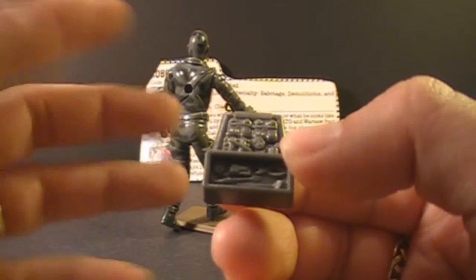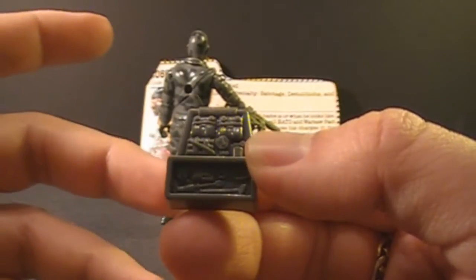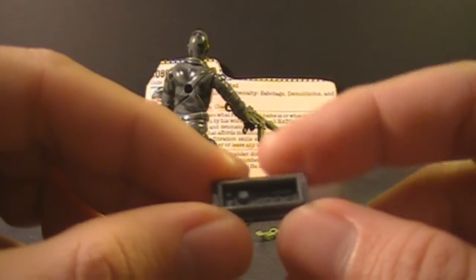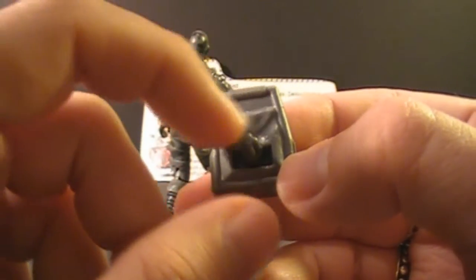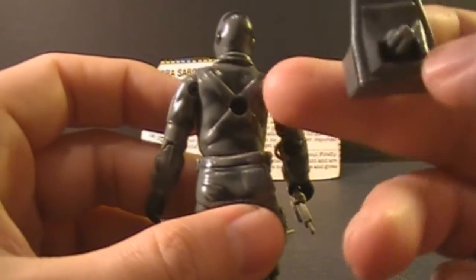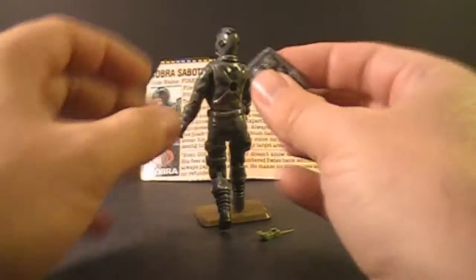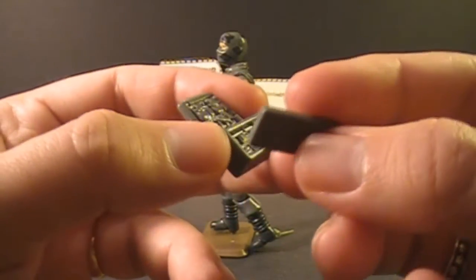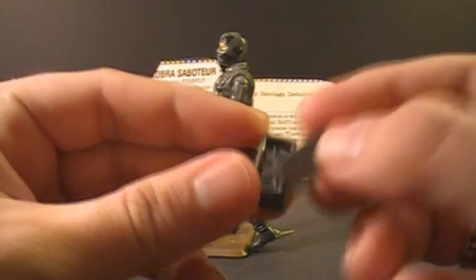Of course, Firefly is a saboteur, so these are the tools of his trade — the tools he would use to demolish or incapacitate enemy equipment. On the inside of the cover of the toolbox, there's some more detail: looks like a socket wrench and more tools he would use to destroy G.I. Joe equipment. On the backside of the backpack, there are recessed crisscross marks that match the straps on his back. This is a pretty awesome backpack, and usually you can find it with Firefly — it's not that rare and doesn't seem to get lost that often. Even the toolbox cover is usually present.